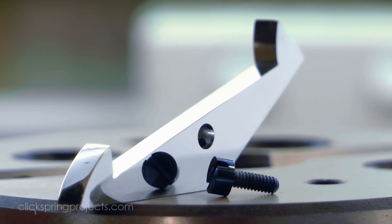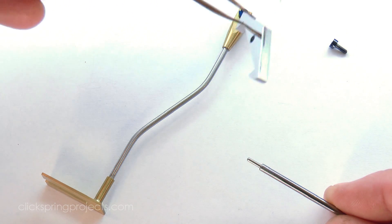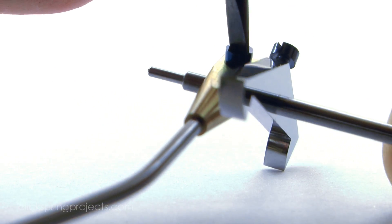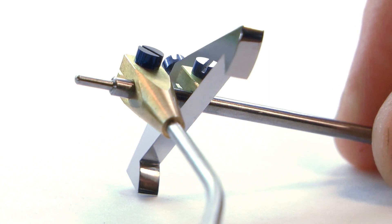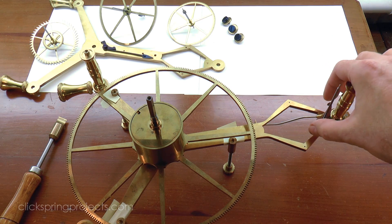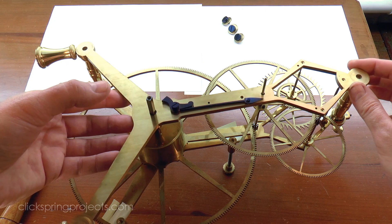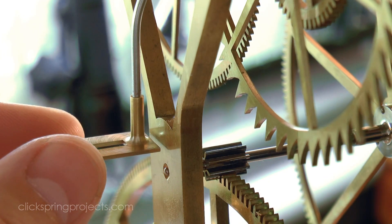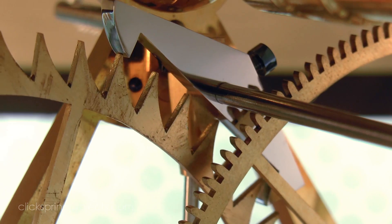So with the pallets complete, along with the small fastener that I turned up off camera, I can fit them to the mechanism and see how they perform. Manually moving the crutch assembly — much like the pendulum will move it — gives me a chance to slowly examine the action of the pallets and confirm that all is as it should be.